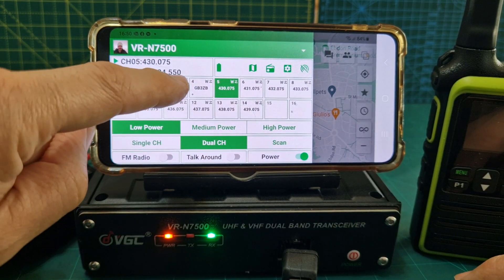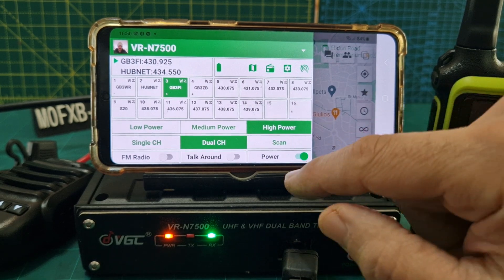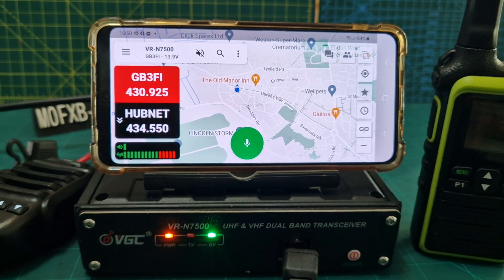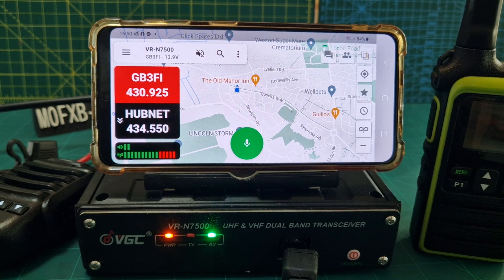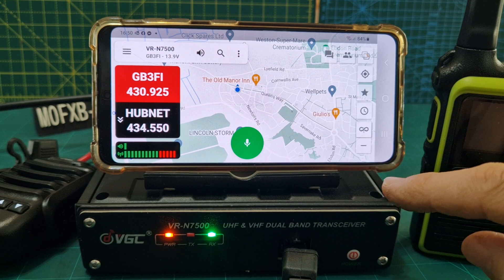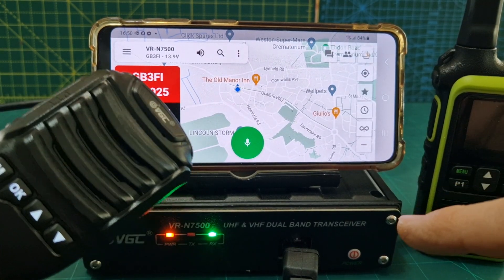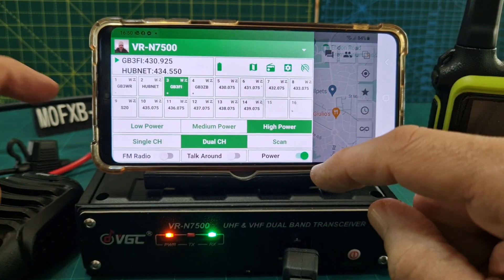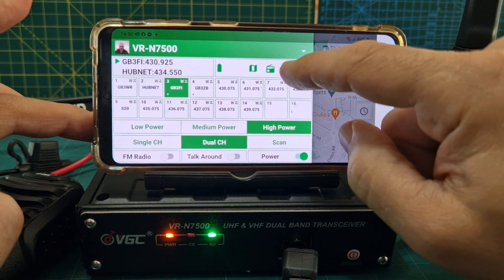We'll select a memory channel — GB3 FI — go back. Let's unmute, because at the moment we are muted. There's a little speaker icon here showing muted. We're now listening, not on the speaker mic, but on the actual radio.